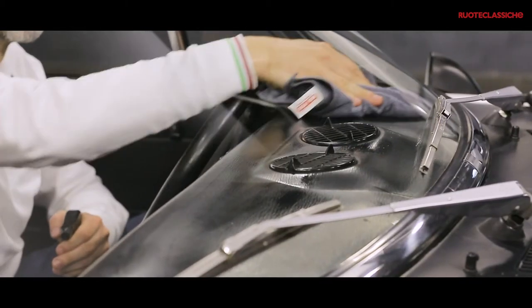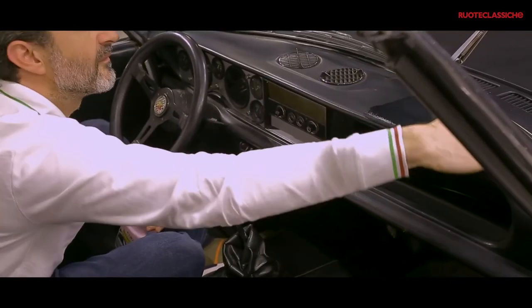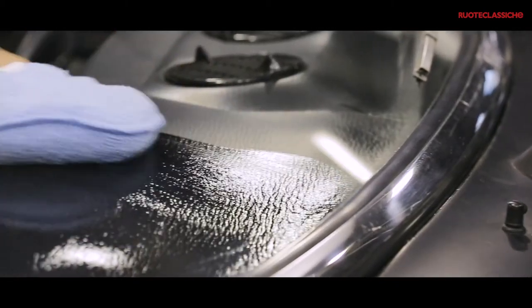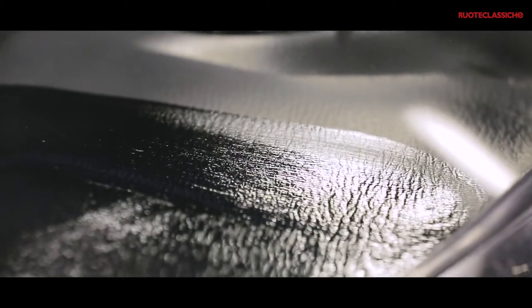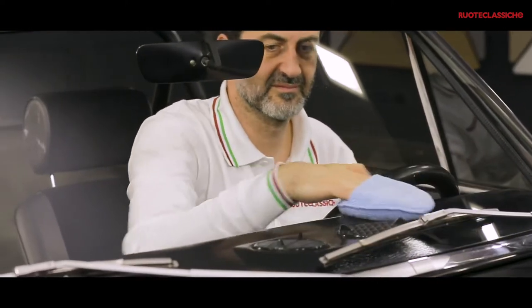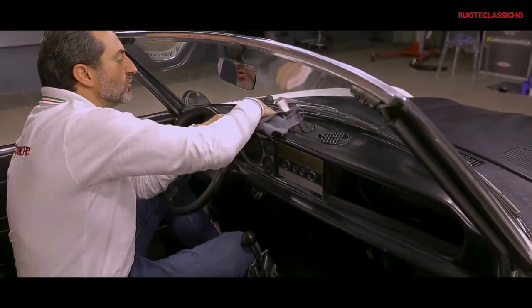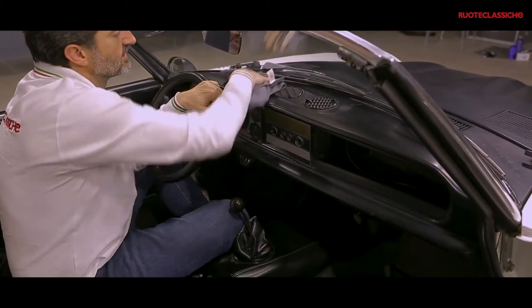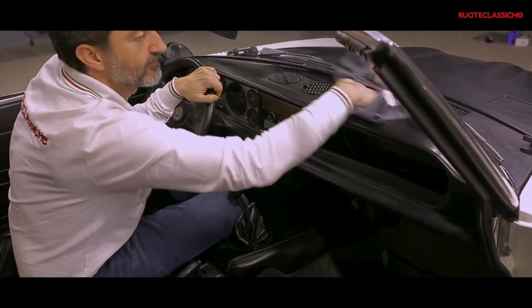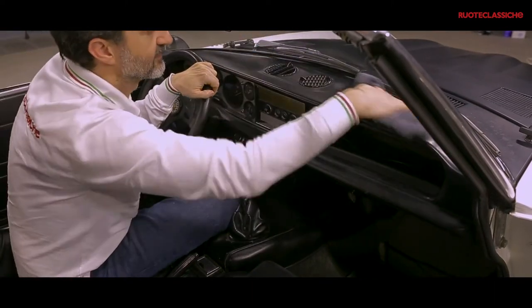Terminata la pulizia, passiamo al trattamento ravvivante specifico per le plastiche del cruscotto. Per uniformare il risultato utilizziamo un panno in microfibra asciutto e passiamolo eliminando tutti i residui in eccesso del prodotto ravvivante. E come vedete il risultato è fantastico.